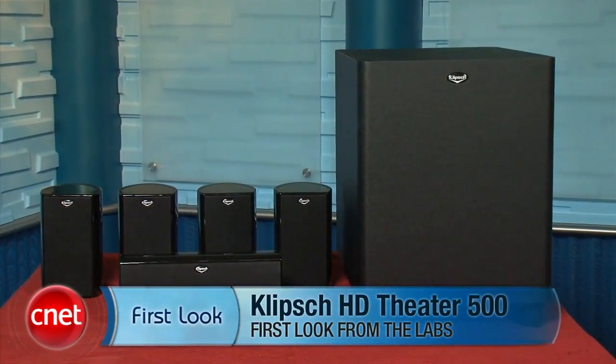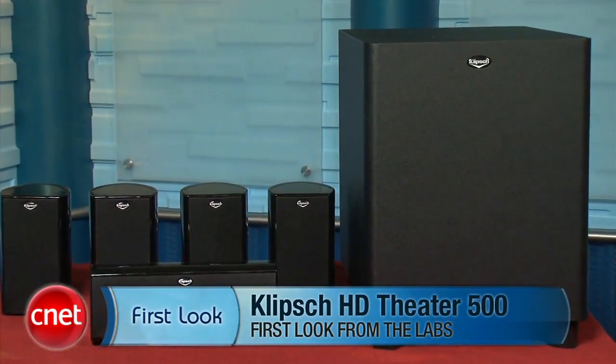Welcome back to the CNET Tech Review, our weekly video digest of all things good and bad. Continuing on with the good: the folks from Klipsch are probably still devising ways to put sugar in Matt Muscoviak's gas tank after we put their HD Theater 500 speaker system in the bad section last week. Well, Matt's back this week with the Energy Take Classic 5.1 speaker system, to which he has a completely different reaction.